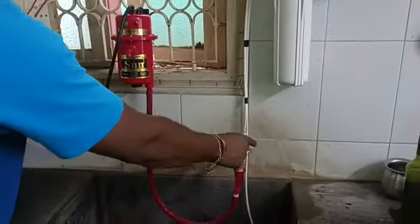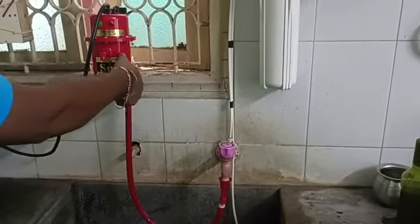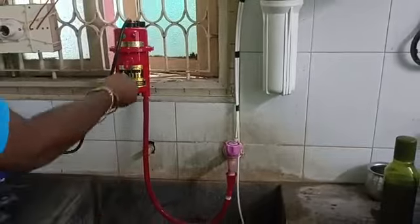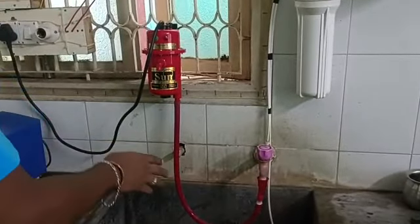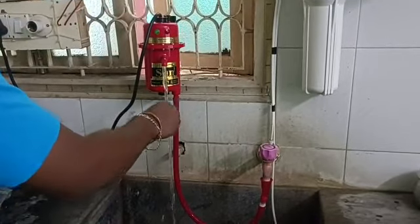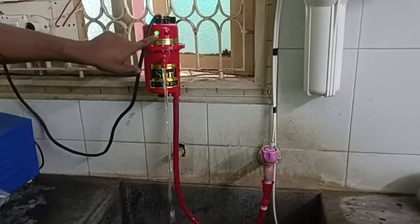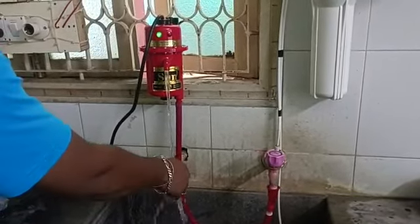If we use this for the first time, it is done with dry water. The dry water is full. We will then change it with our own water.